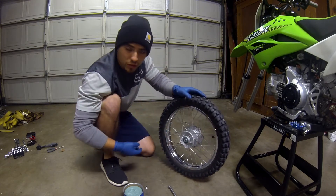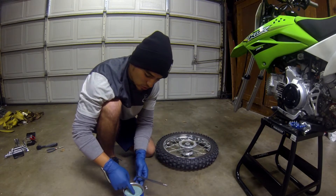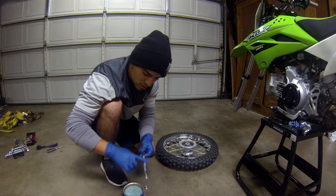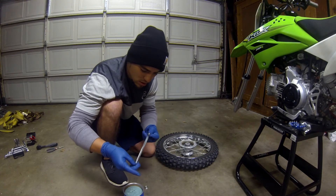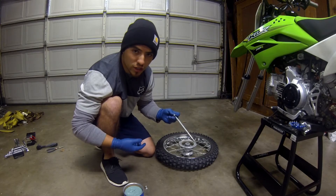That's all I'm going to do for the front tire bearing. Next, I'm going to grease up the front axle bolt, or front tire bolt. Just lightly coat it, like this. And now we're going to reinstall it for the front tire.